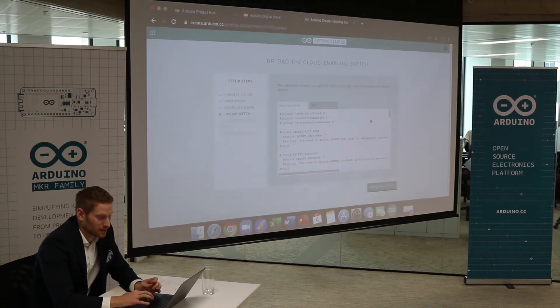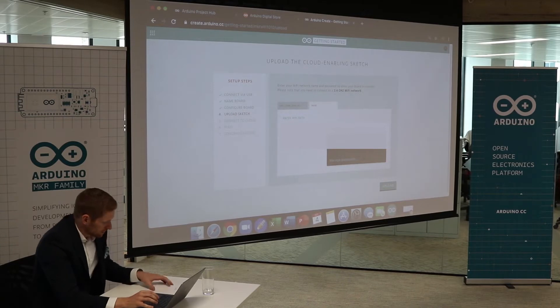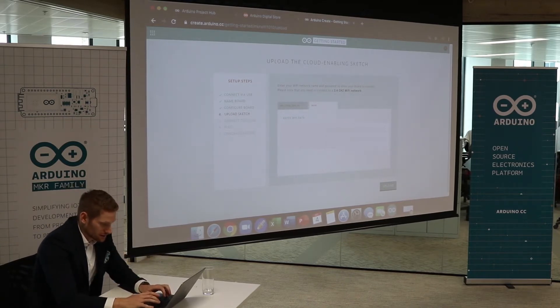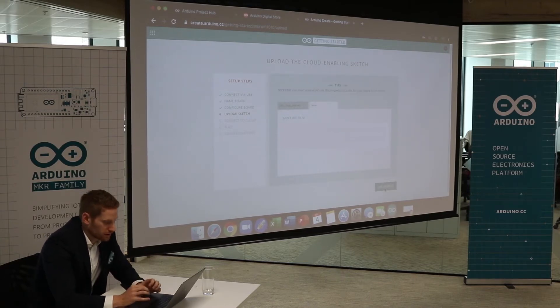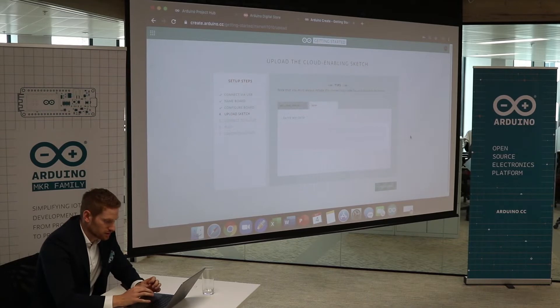The crypto key has been configured. Now we're going to go to secrets and connect the board to Wi-Fi. I need to connect to the Wi-Fi network and enter the password. Now it's uploading the crypto key to the board and making sure that the board is connected via Wi-Fi.